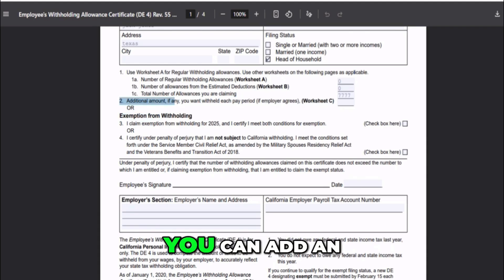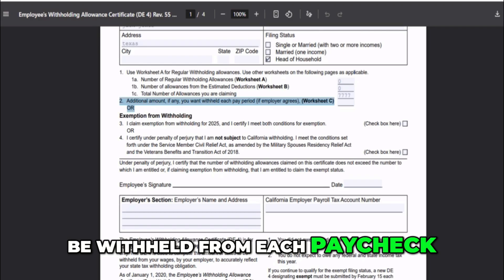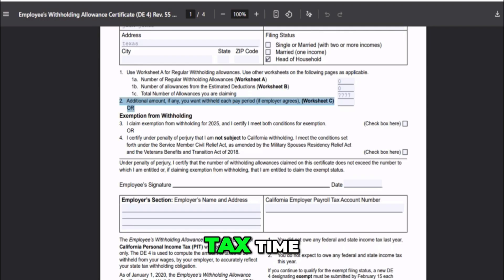On Line 2, you can add an extra dollar amount to be withheld from each paycheck. This is optional and is good if you want to make sure you don't owe more at tax time. You can use Worksheet C on Page 4 to figure out how much to add if you're not sure.